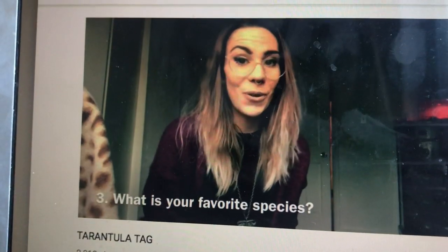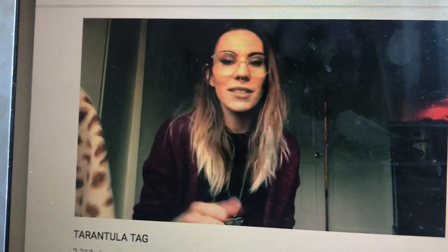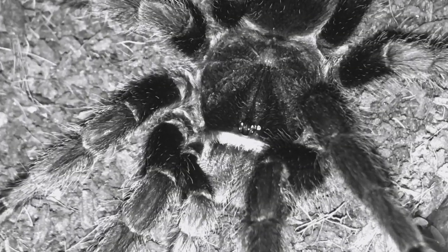So I may have kind of sort of a little bit lied to you guys. When asked what my favorite species is, the answer is Grammostola pulchra — but there may be a little bit of competition. Euthylus species red is so cute and I just had to get another.